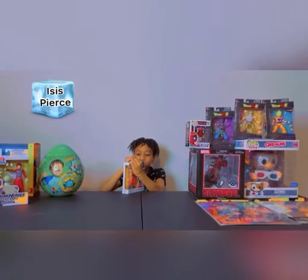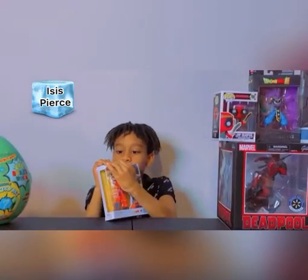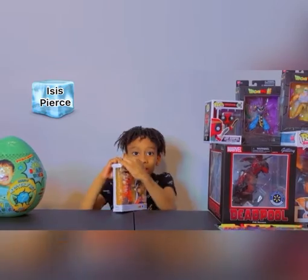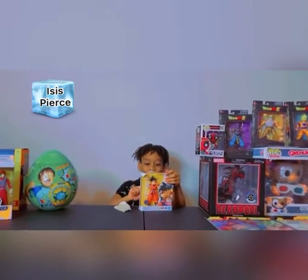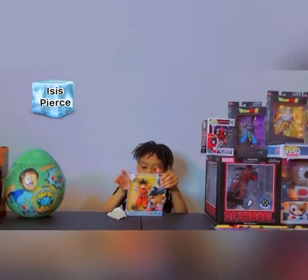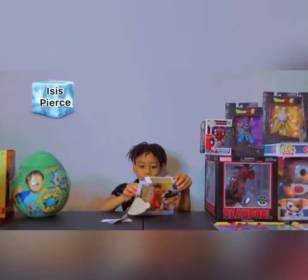We're gonna open it like this. Yep, you see it. Woohoo, what is that? Oh, the instructions. Alright, I gotta look at this.